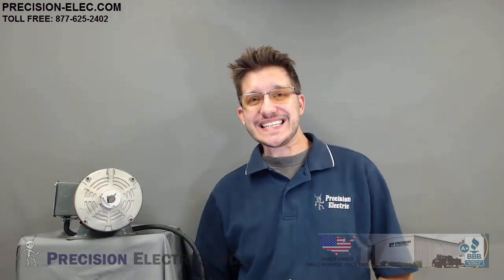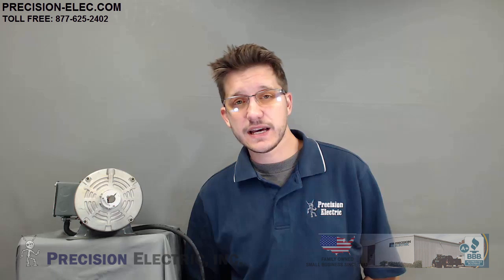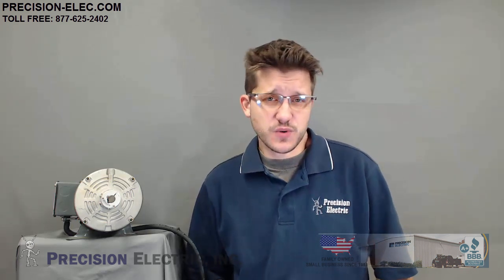I hope that answers a lot of people's concerns and questions when it comes to using the SMV as a three-phase motor converter. If you have any questions, feel free to call us at 877-625-2402, or visit our website at precision-elec.com — there will be a link in the video description. Thank you for stopping by, don't forget to subscribe, and feel free to ask questions — perhaps I'll make a video for it.